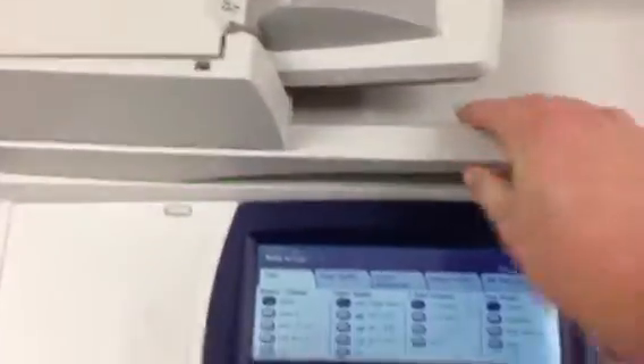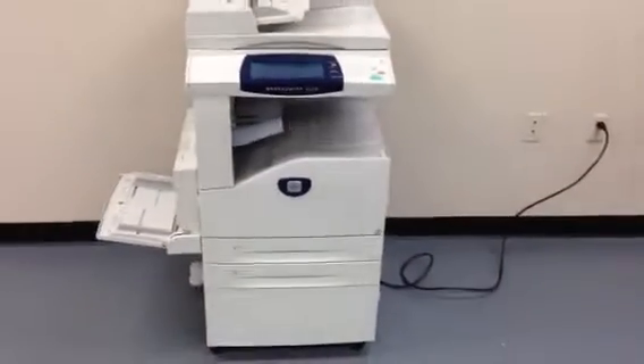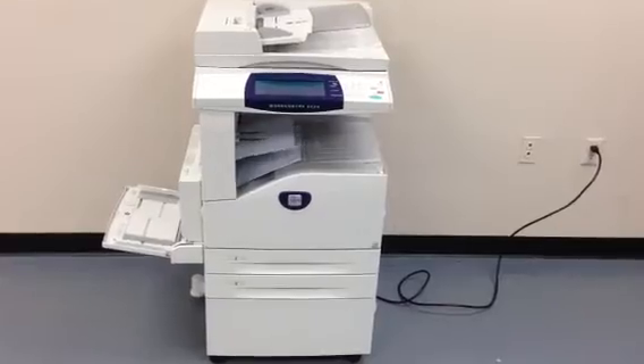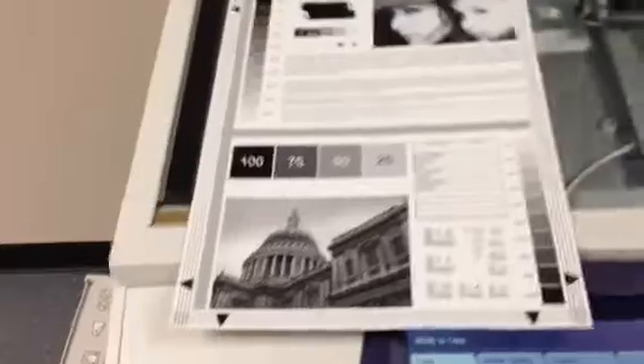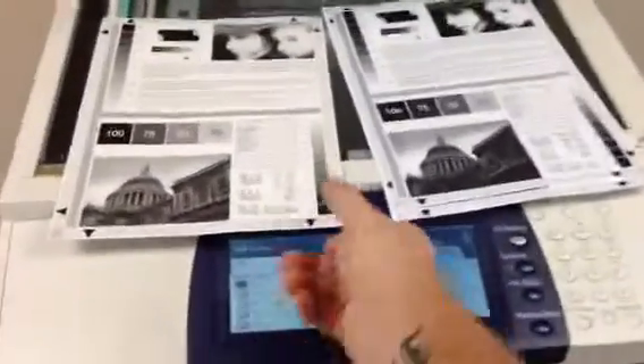Here we have a test chart. We're going to run some copies on it to see what the quality is like on this unit. And there's our test chart and our copies. As you can see, we've got a nice image on this unit.